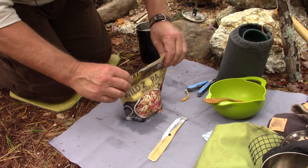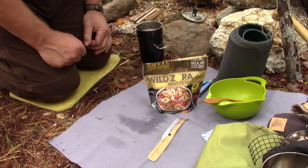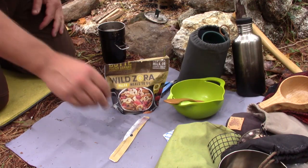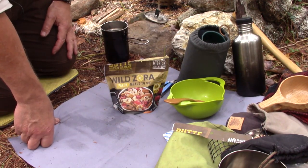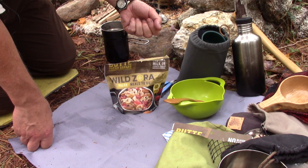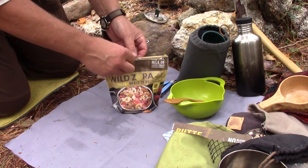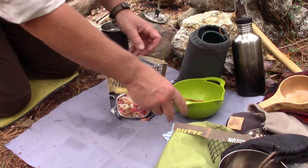It's got a good smell on it already. It's nice and warm out so I don't need a cozy — I'll just set that aside. In full disclosure, I got sidetracked filtering some water with a new filter I'm testing out, so it went the full 15 minutes. It should have had as much time as necessary to fully rehydrate.